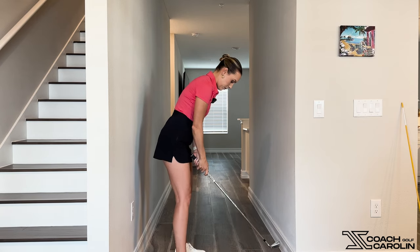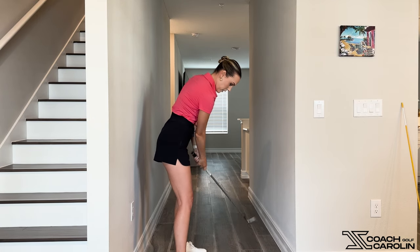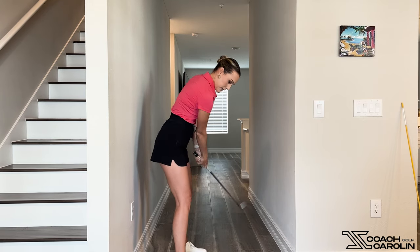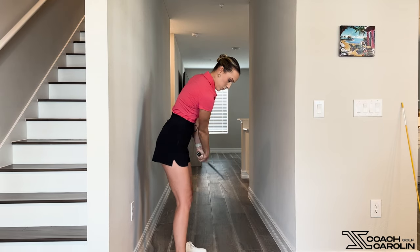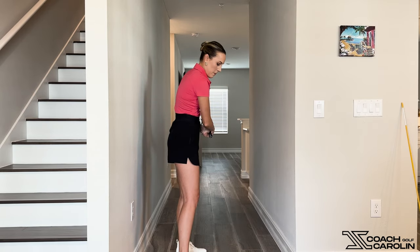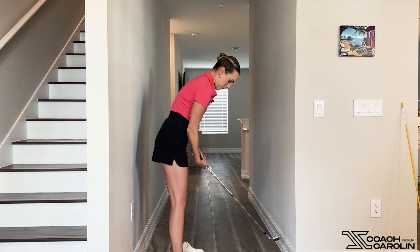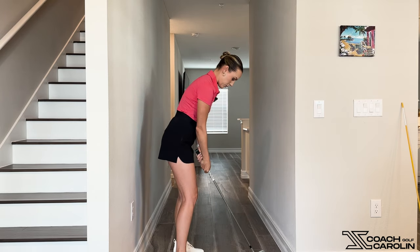With a correct grip, there's not a whole lot of tension — this is just gravity. As I start swinging a bit more, see how the club just naturally starts hinging and swinging to the top without me doing much. I haven't even fully turned my shoulders — this is all just pendulum motion. See how nicely the club goes to the top. This is a swing — the other thing with the palmy grip is just a lift and a lot of unnecessary work.